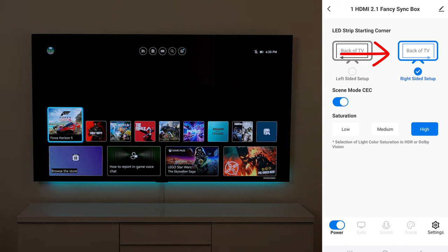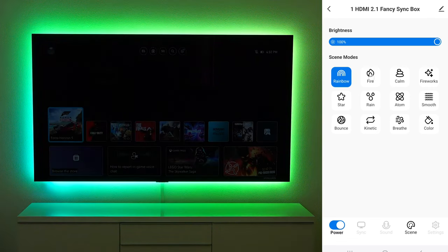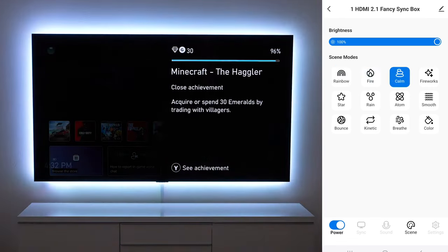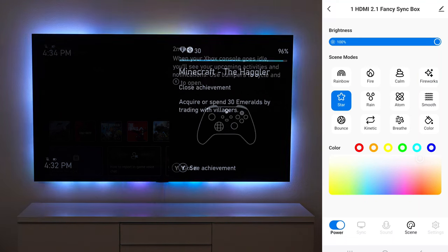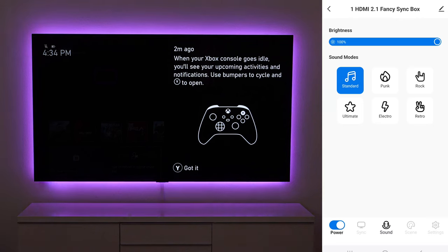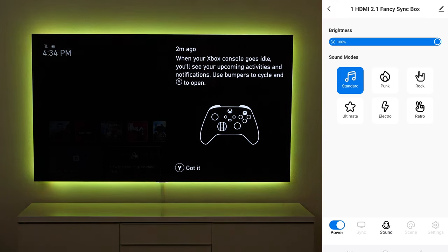In the settings, make sure you set the correct starting position — I started on the bottom right and went counterclockwise. There's also a Scene Mode CEC setting so the lights turn off when the TV turns off. It also has low, medium, or high saturation for color on HDR Dolby Vision — most people will pick high or medium for the best experience. There are a bunch of different scenes too: rainbow, fire, calm, and more. And it has a sound mode where the lights react to audio, which is another fun option if you're not using the HDMI 2.1 sync.